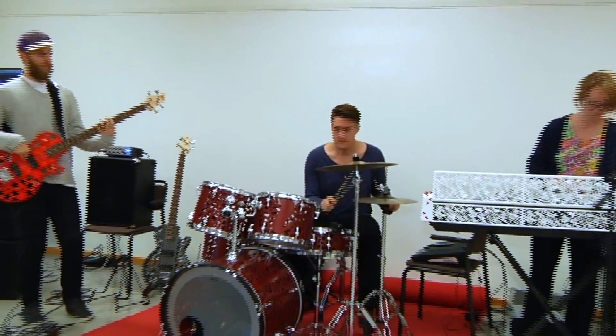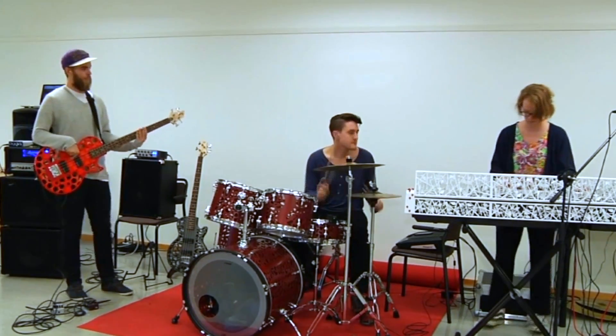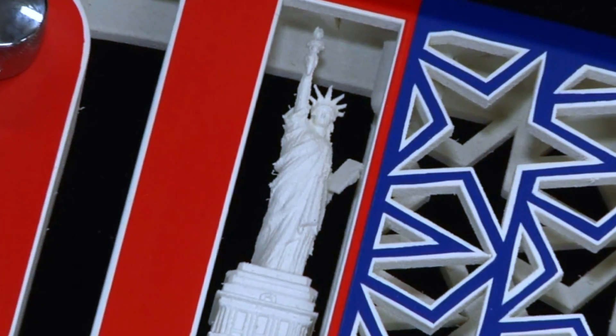We're just starting to scratch the surface of applications of what you can do with 3D printing, and music's just one of them. There are hundreds and thousands of new applications, and I think the next five years are going to be the cool years in terms of 3D printing.